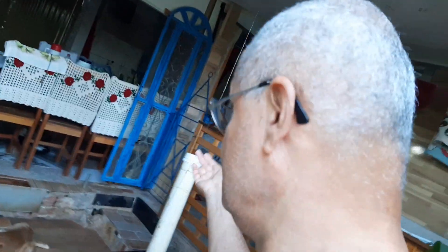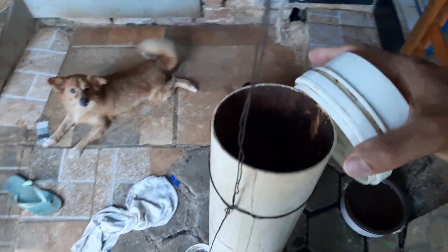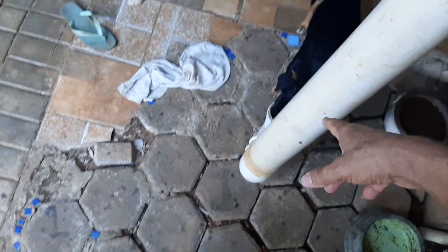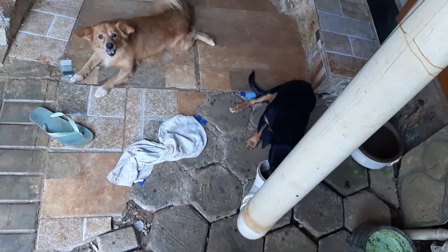O que eu fiz é um bebedouro e comedor para cães e gatos — o gato também come aqui. Você abre aqui e enche de ração. Fiz com um metro e vinte mais ou menos, e eles gostam de comer aqui.